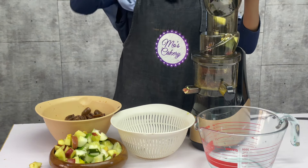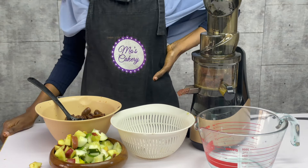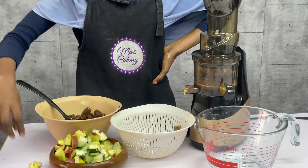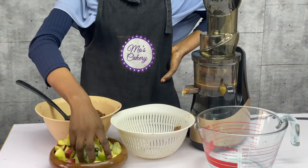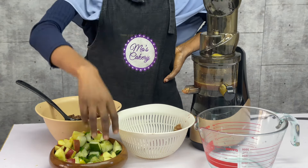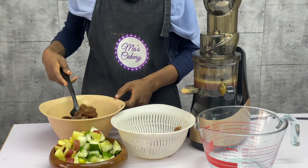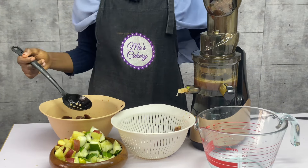If you would also like to get this juicer, I would put the link to get it in the description box. I got it from Beams Marketplace — you can check them on Instagram, I would also put their link in the description box. They sell other gadgets as well, but I got this slow juicer from them. It really makes my work very easy — anything I want to do, I just whip up one gadget or the other. In short, makes life easy. So let's proceed with the video.